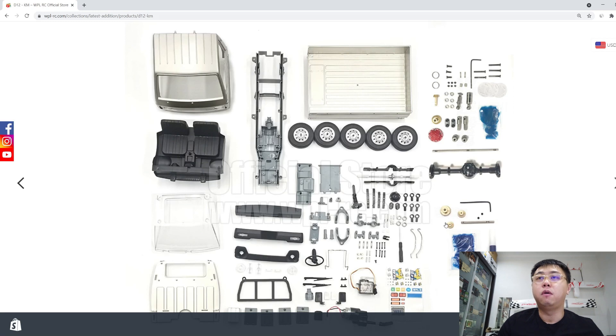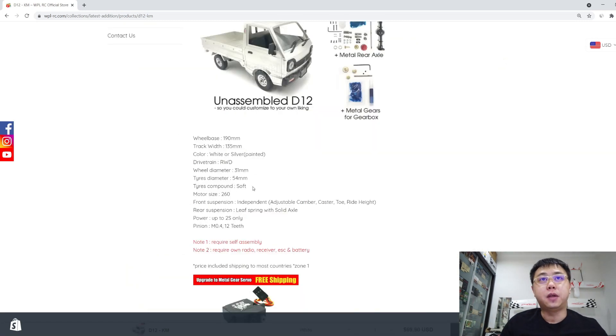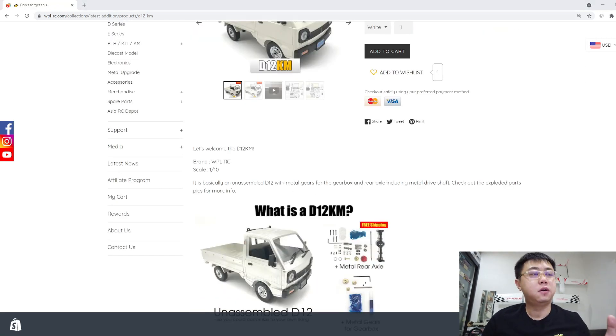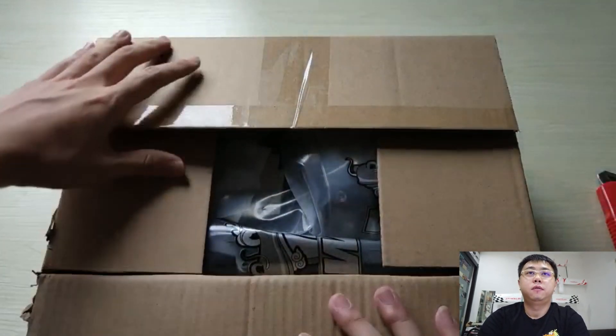There are also metal gears for the gearbox, though the gearbox casing is still plastic — so if you want a metal gear casing, you'd purchase that separately. Spec-wise and dimension-wise, it's the same as the standard D12. I don't have the physical product with me yet, but I've had the team do an unboxing video to show us the contents inside, and it's already ready to ship.